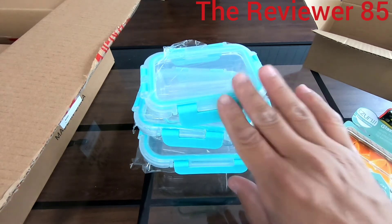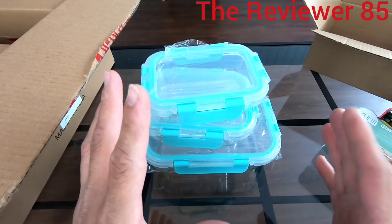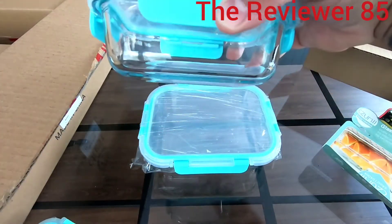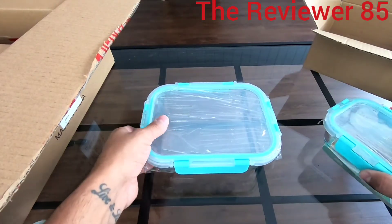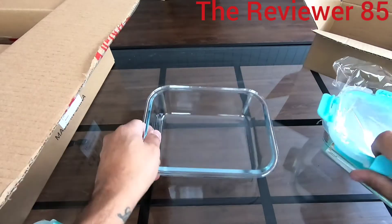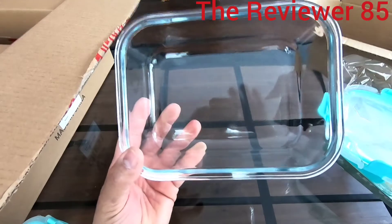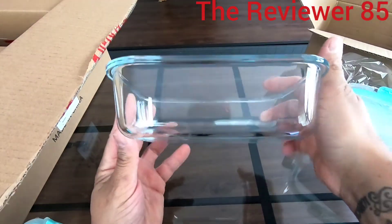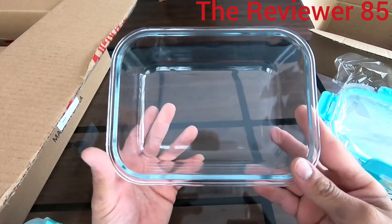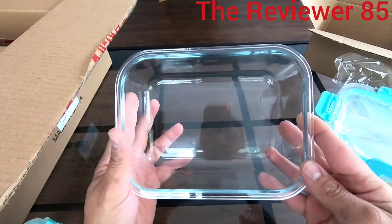It can resist 700 degrees without the top of course, because the lid is plastic. But the glass containers themselves are very nice and thick. If you look, it's pretty thick, so it looks like it can hold up well if dropped. If you have any questions, comment below, like and subscribe, and thanks for watching!